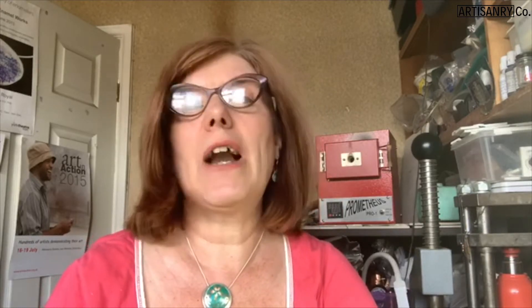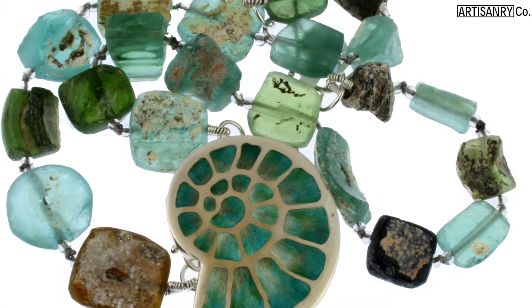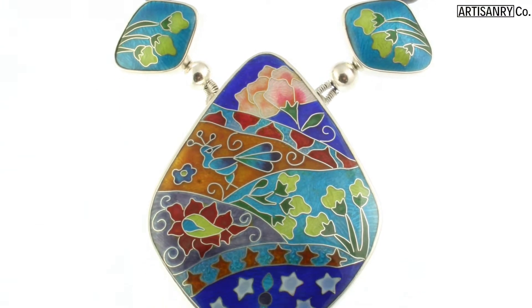I'd always experimented with a wide range of art forms — sewing, pottery, stained glass, drawing, painting. But there's something about this combination of glass and colour that completely captivated and entranced me. And that's what I do now.